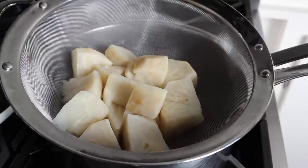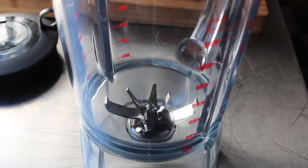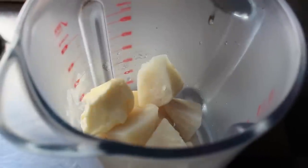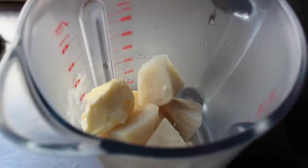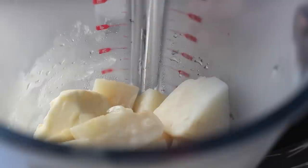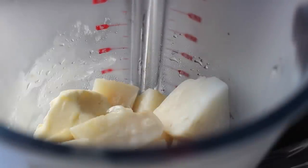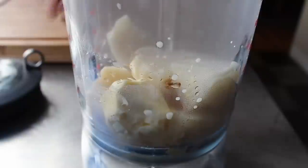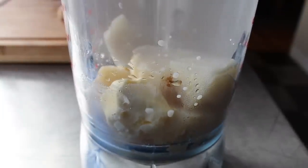At that point, we can transfer these into a blender, because we want to blend this puree very, very smooth. A potato masher isn't really going to cut it here. We'll transfer that into a blender and add a few more things to make this even more delicious. The first would be a nice big chunk of butter — I know it's kind of hard to see, it's almost the same color as the vegetable. We're also going to add a little splash of milk or cream, just enough so this will blend. Then we'll blend until completely, completely smooth.